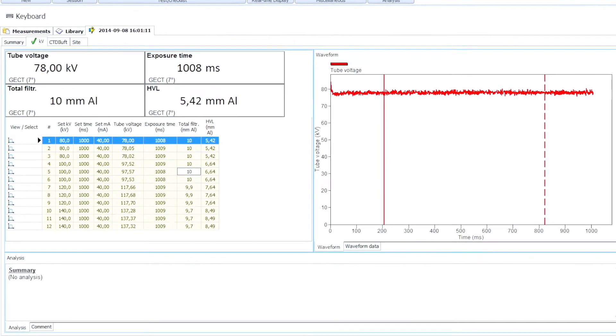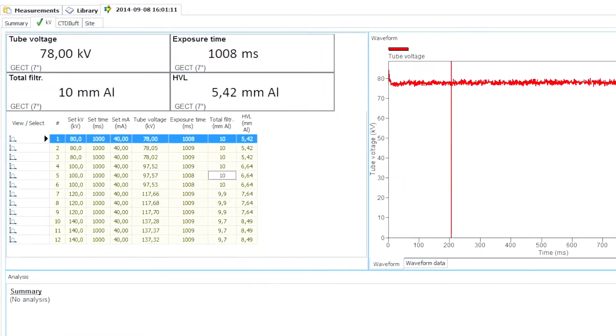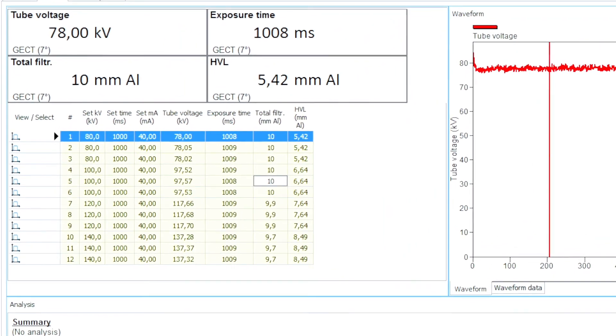A test like this can of course be added with other tests in a session in Ocean 2014 to make a complete CT quality control. For more information, please visit our website rtigroup.com.